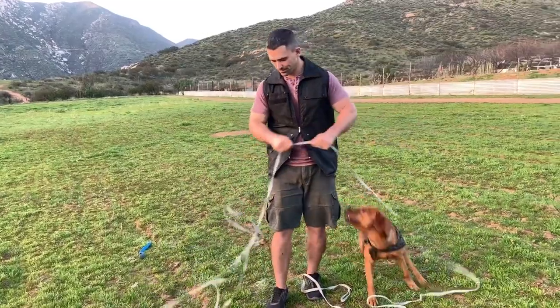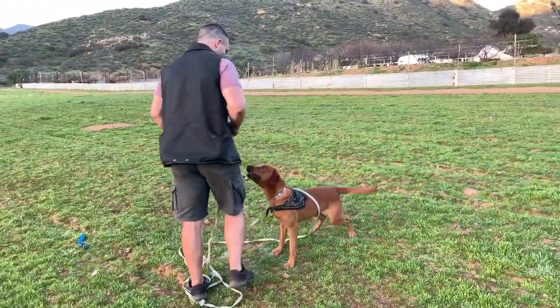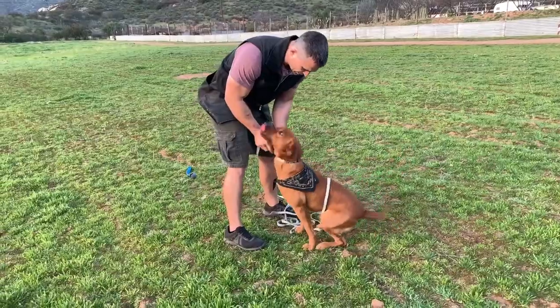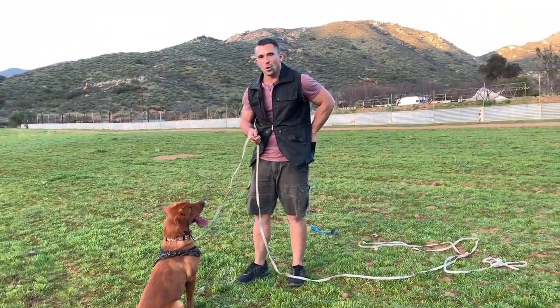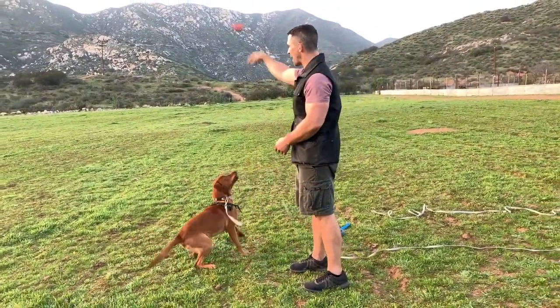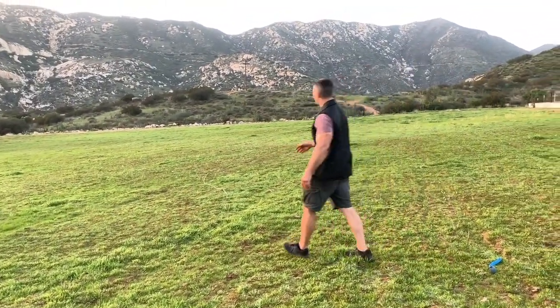So Charlie knows this game — he knows what we're doing, although he doesn't really need the long line anymore. He's pretty excited. What you want to do is hook the long line to your dog. So we have the leash on our dog. We're going to take the toy. What you're going to want to do is throw the ball the length of the leash. I'm going to toss it — I'm not going to hold it — and let them go after. You can see the leash really isn't that long.